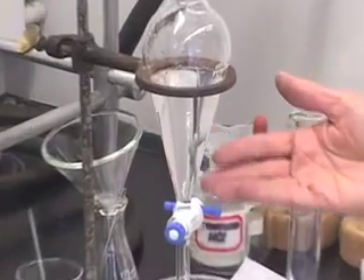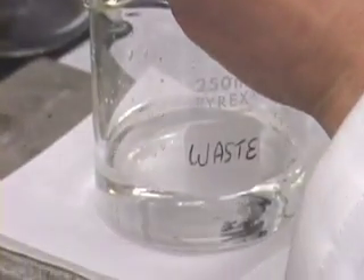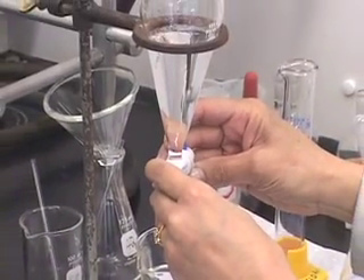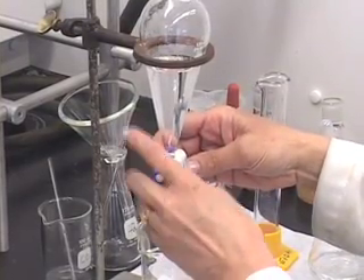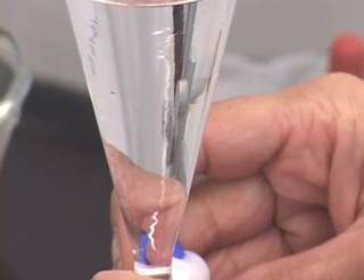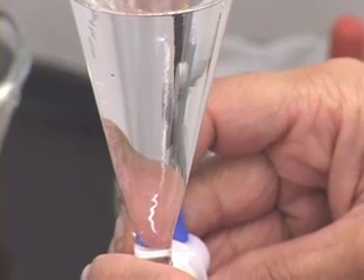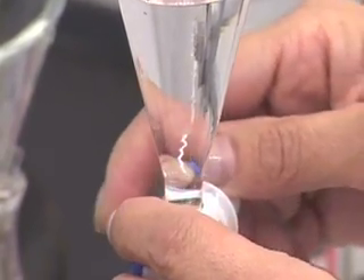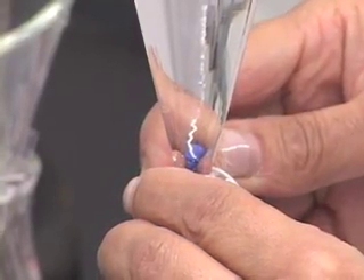Now that the layers have separated, we are going to drain the bottom aqueous layer into the waste container. It may be difficult to see the separation of the layer as it goes down, so do not panic. As it starts coming down, you can see it, and then you stop it at that point.